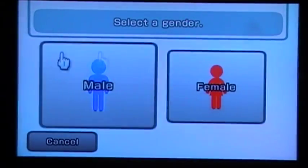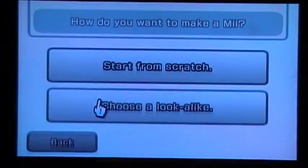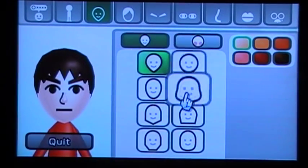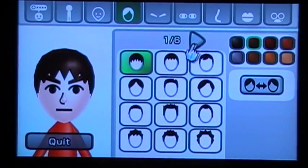You have to be male — I'll think about making a female one but I'll have to see. Make sure you follow the exact guideline, but focus.